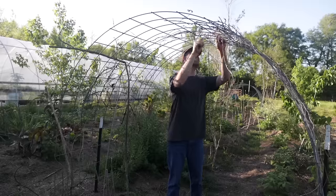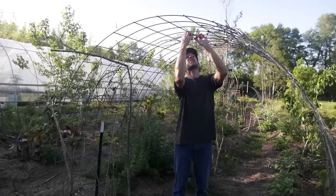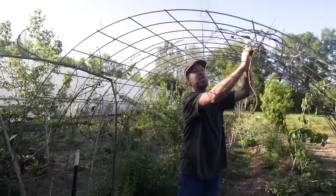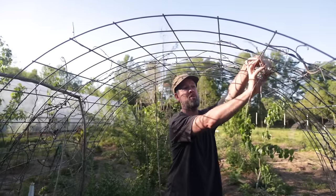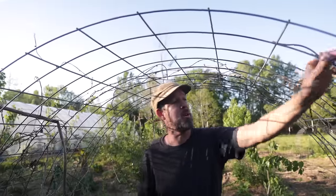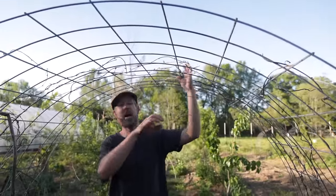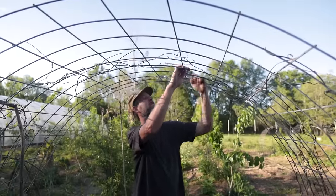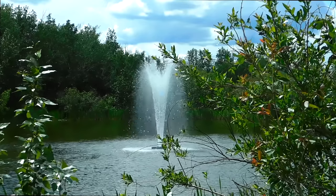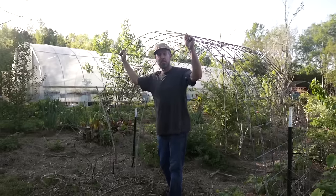Oh, I didn't see you there. This is a remnant of some vines that were climbing across this trellis from last year. Last year you couldn't even hardly get through here — the vines were so thick. I'm pulling them off because we are planting it again. Today's video I want to show you three simple cattle panel trellis designs that will maximize your vertical gardening space and last probably about as long as you will.